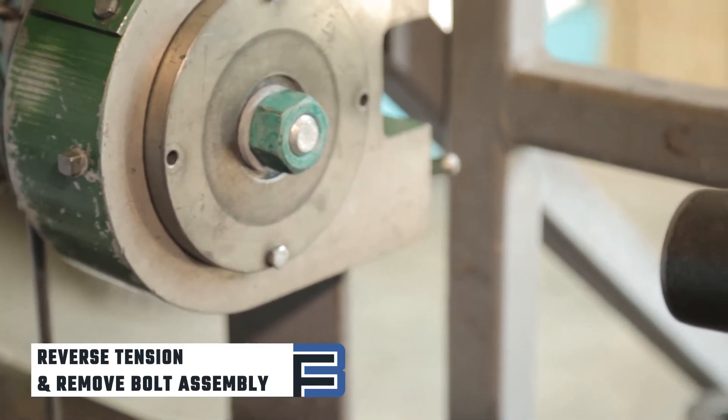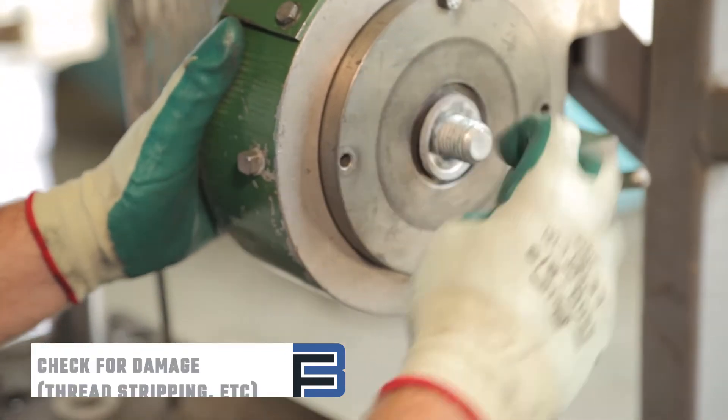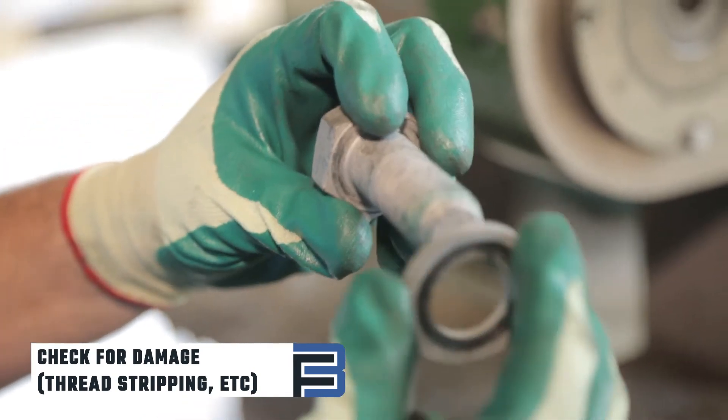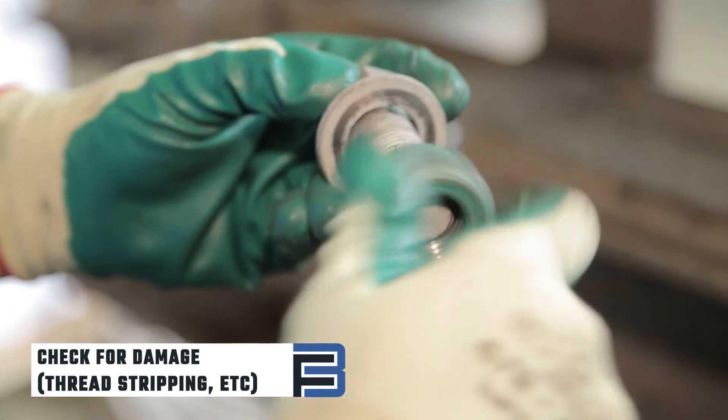Once the tension is relieved, remove the assembly from the device and check for damages. These can include thread stripping, thread shearing, or torsional or tensile failure on the bolt — in other words, cracks. If any of the damages are present, the bolt fails the test.